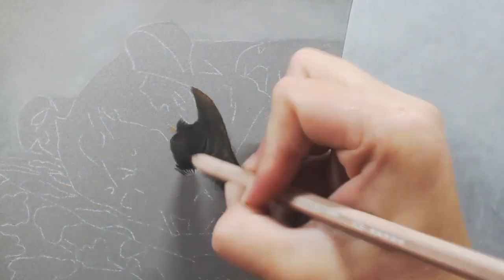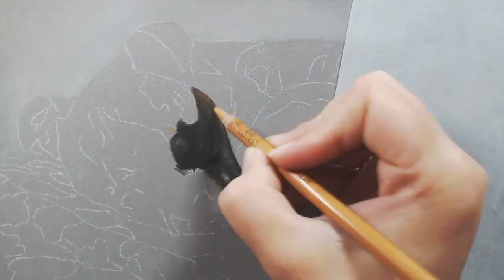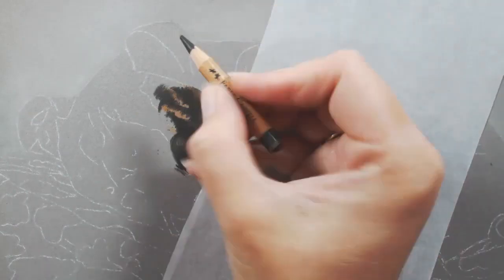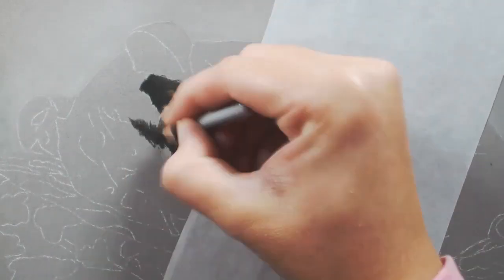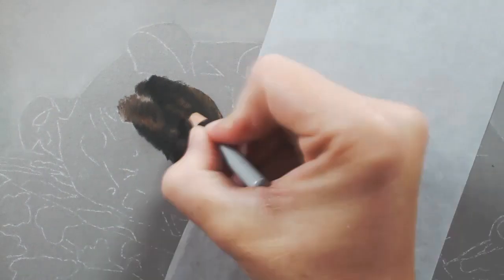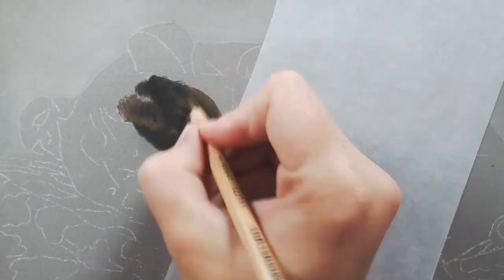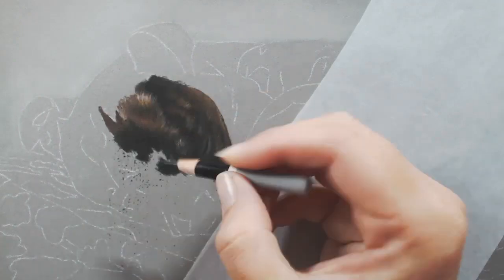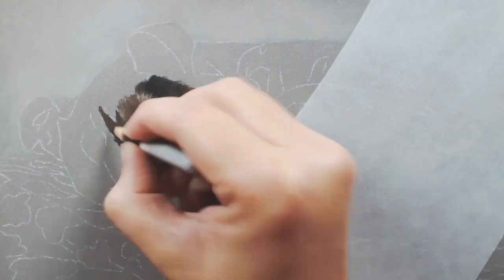I would normally apply these base layers using my soft pastel sticks where possible, but to make sure I didn't lose where the brindle stripes needed to be, I did everything with pastel pencils for this. You can see here I'm just making sure I'm putting in where the stripes are and working around that. It's really important to get details like markings in the right place — it has to look like the dog you're drawing, and these markings are what make that dog unique.